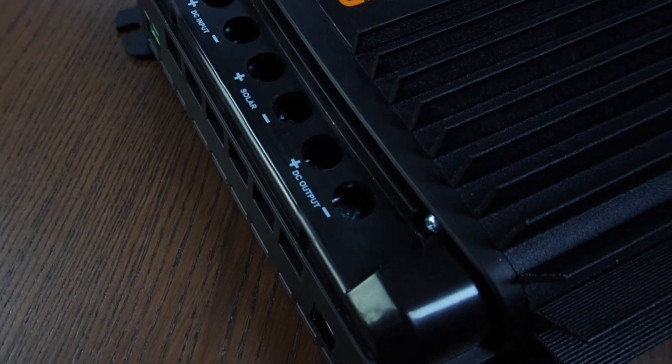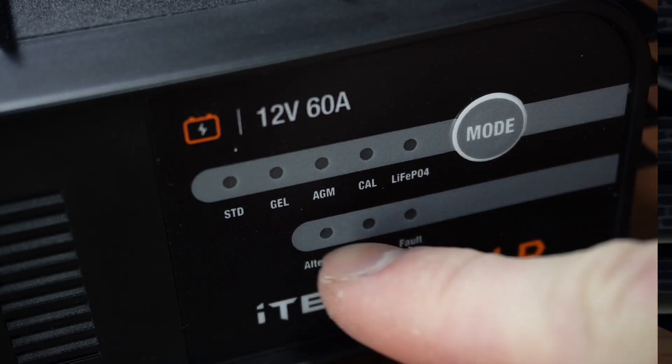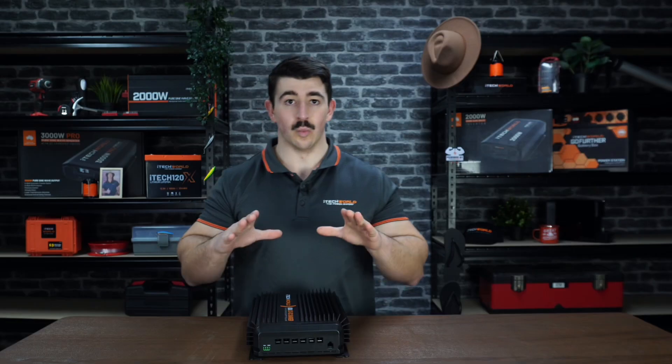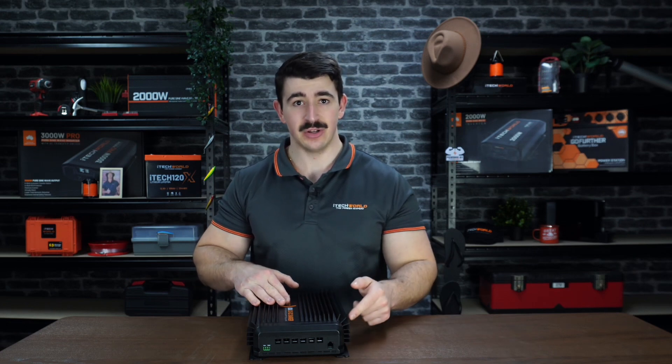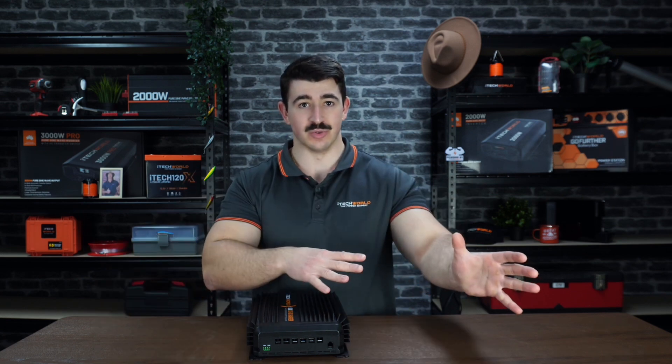Suitable for charging all common types of automotive and recreational 12 volt batteries, the DC-DC60 can charge lead acid, gel, AGM, calcium, and LiFePO4. With a 60 amp MPPT solar regulator built inside this unit, it is dual input compatible from either solar or your alternator.